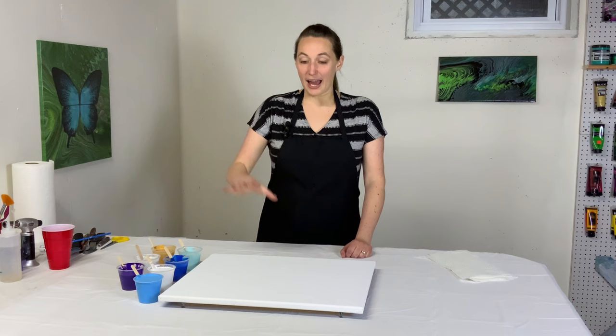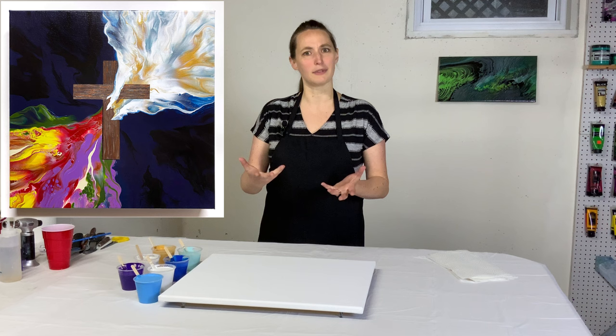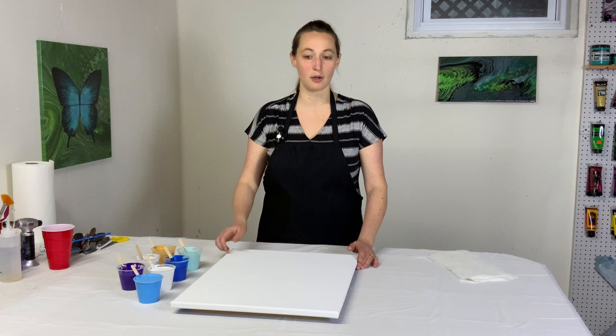The last couple of years I've done some Dutch pours that I've embellished by adding a cross, and they've been really beautiful — a little more symbolic and involved. Today's is going to be just a little bit simpler. I've actually got this the wrong way — it's supposed to go this way. I'm so used to working horizontal. This is going to be vertical, so I'm going to embellish a cross at the end, but the background is going to be a straight pour.